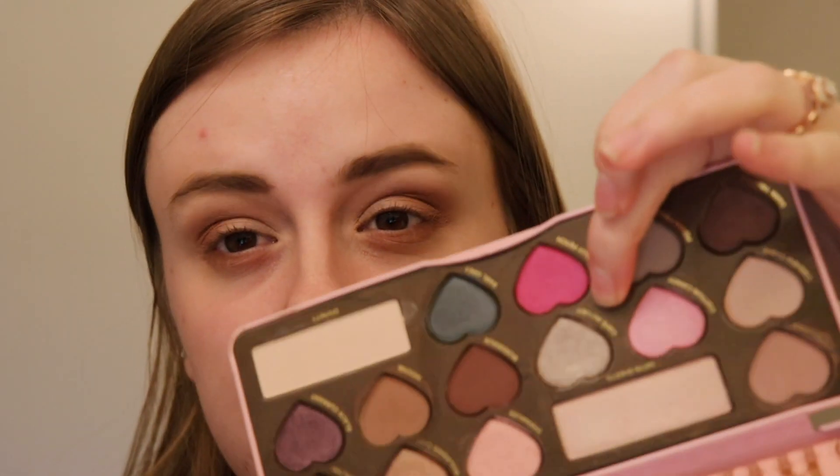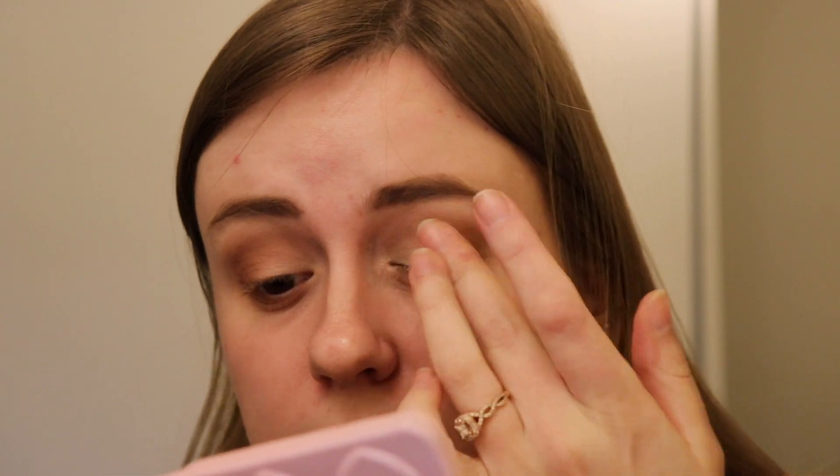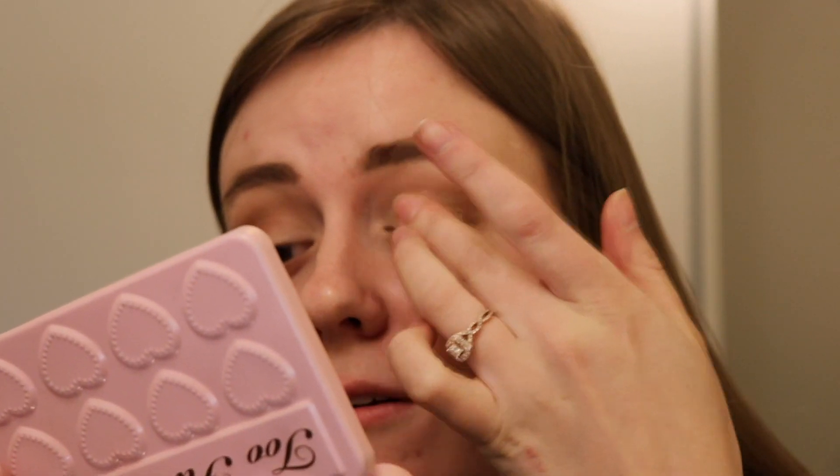I kind of want to use a little bit of Cafe au Lait — I really like that shade. It's like a silvery taupe. I'm gonna put this on my lid. It's kind of different from your average bronzy, coppery, champagne shade that you'd normally use for a neutral look, but I really like how that applies. You can really tell there is some pigment to it.